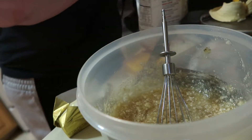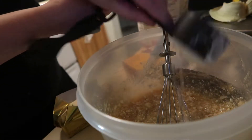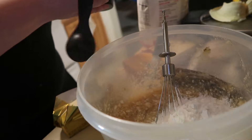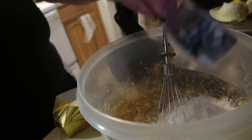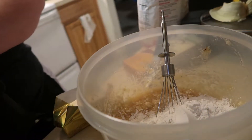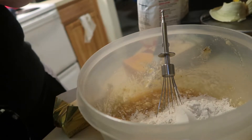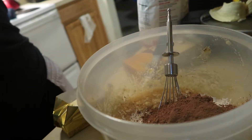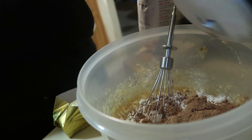Now we're gonna add three-quarter cups of flour, a cup of cocoa powder, and a quarter teaspoon of salt — just a pinch of salt.